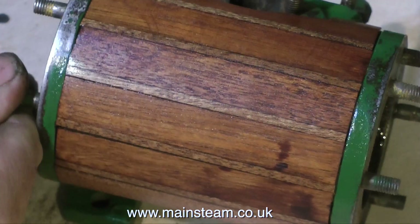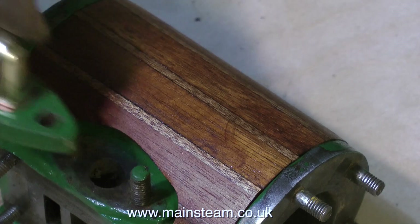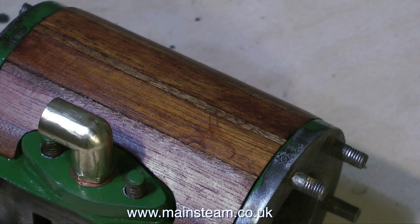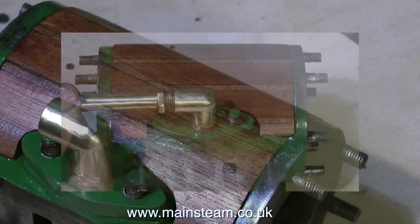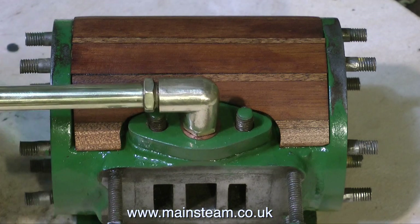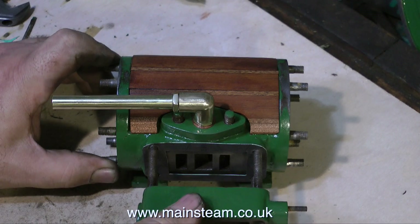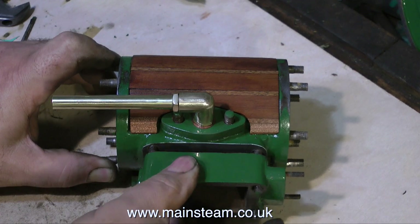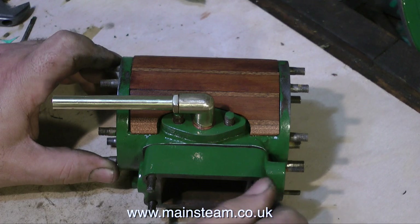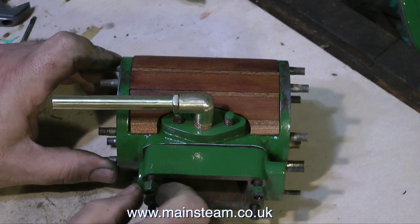There are some nice dirty marks on the wood — it does not look like it's just been made. These are sympathetic restorations. Some paint has been damaged by the sanding process, which is no big problem — I'll put that right with some touch-up paint. I still need to make a gasket for the exhaust manifold. Here I'm loosely assembling the steam chest just to see what it's going to look like — and it's looking pretty good. There's not much more to do. Thanks for watching and I hope you found it useful.